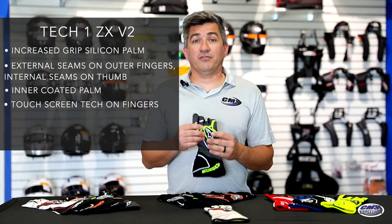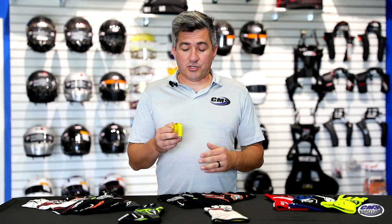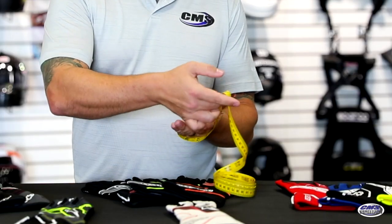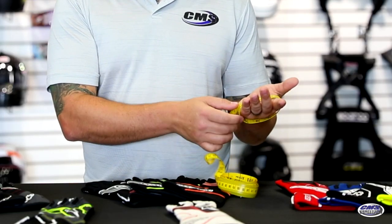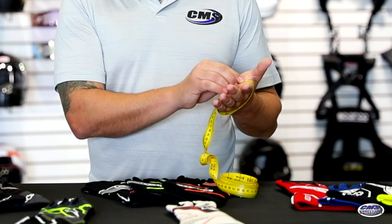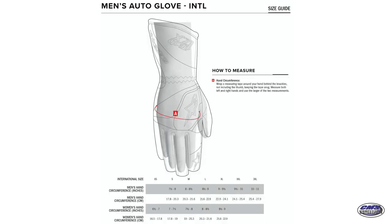The Tech 1 ZX V2 is SFI- and FIA-rated. While on the subject of gloves, let's talk about how to properly fit yourself for a new pair. It's best to grab a tape measure, wrap it around your hand, and measure the circumference of your hand while open. You're going to take that measurement and match it up with a measurement guide on our website to find which glove size you fall into.